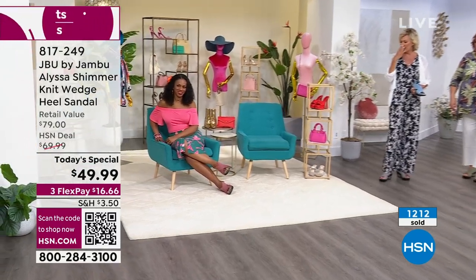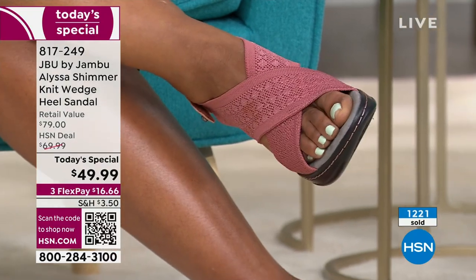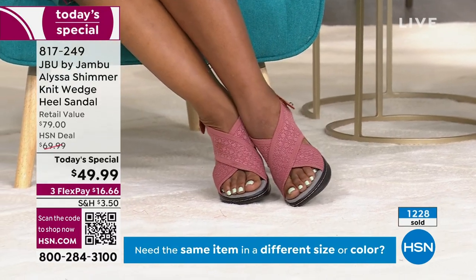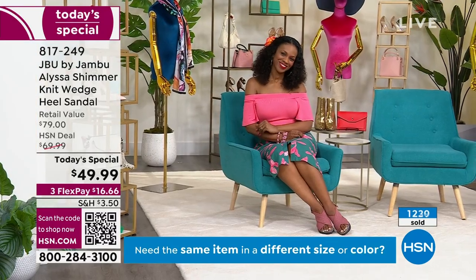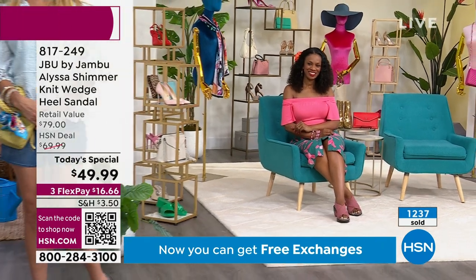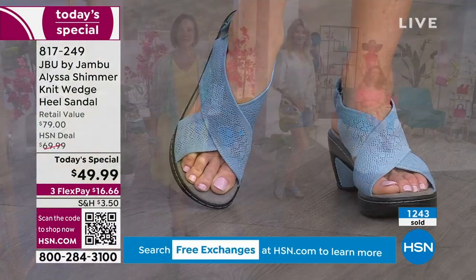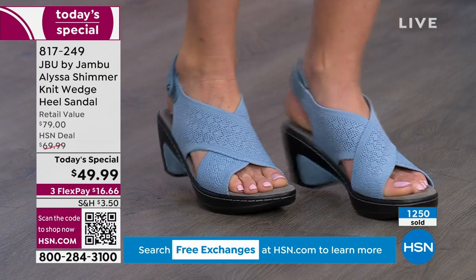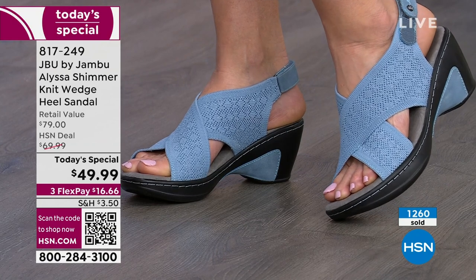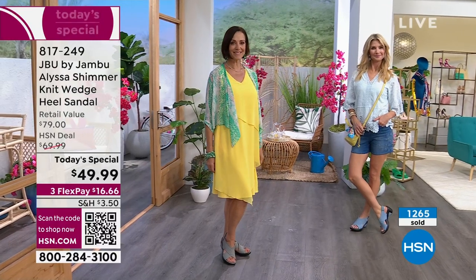That rose is so pretty — it really is a gorgeous color. When you look at that rose, whether you have a light skin tone or a darker skin tone, I think the shimmer stands out. Look at how gorgeous her legs look. It does have an elongating effect. When you put this on — now we have someone with a lighter skin tone — you can see how it takes the leg and makes it look longer. It's attractive on the foot, and it has that comfort level to it.